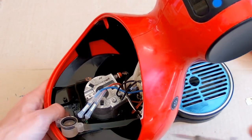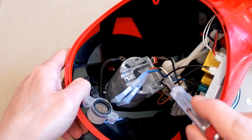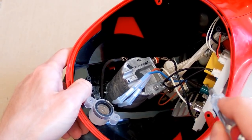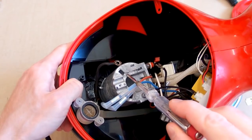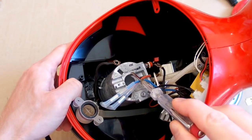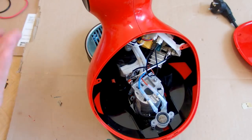It seems like the heater is temperature regulated - there is triac regulation for it, some temperature sensor for thermal feedback. The heater says 230 volts, 1400 watts. So let's try to open it further.